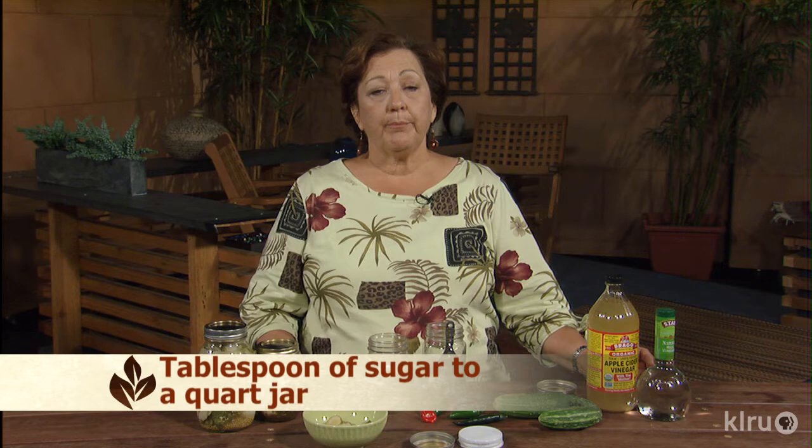You can add sugar to taste. I usually just put a tablespoon or less for a quart jar, maybe half of that for a pint jar. Some people will put up to a cup in each jar, but that's too sweet for me.